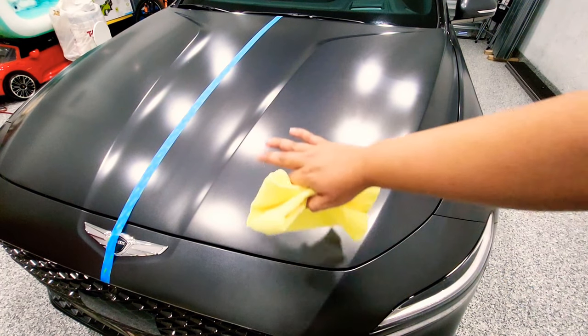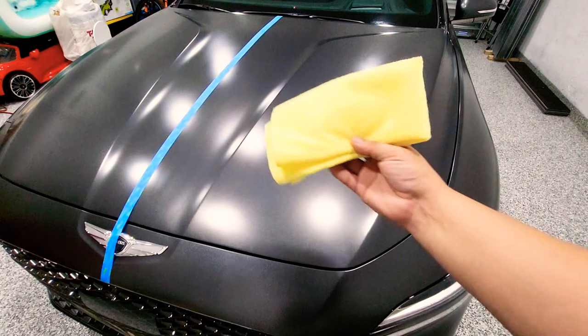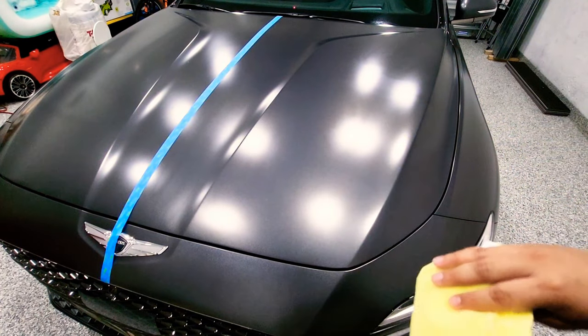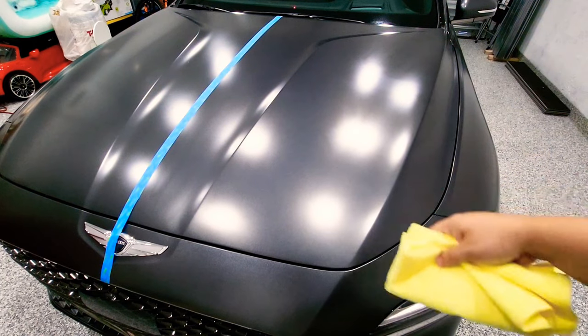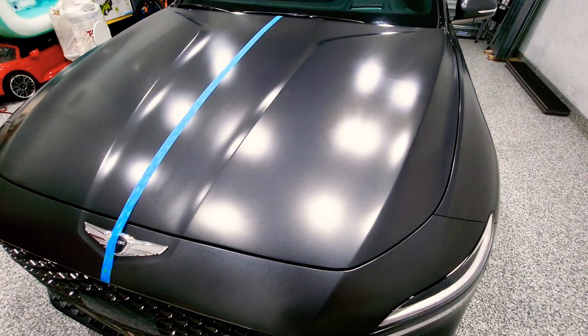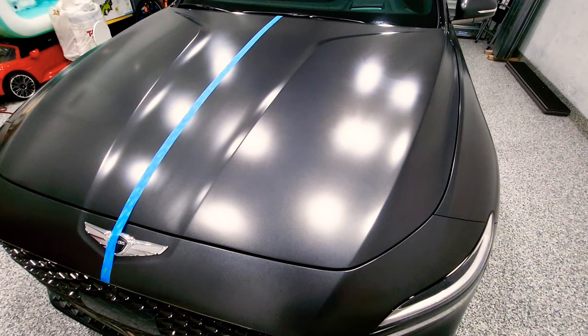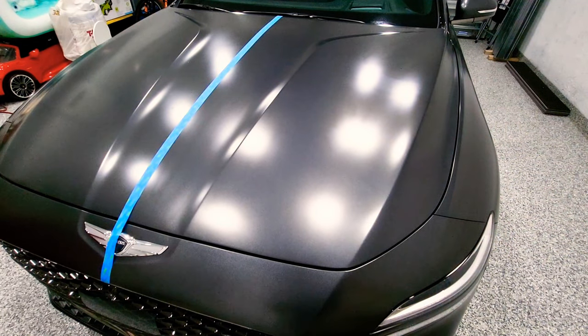The next step is to let it haze for a little bit — they recommend about one to two minutes. I already waited that time. Now grab another clean microfiber towel, one that doesn't have any product on it, and buff out the areas you applied the product to. When doing this on the whole car, I highly recommend working in sections: tackle the hood, then the grille, fenders, mirrors, roof, and so on, so you can pace yourself and know which areas you've done. After buffing, there's a four-hour cure time — results are visible right away but improve after four hours. Make sure the car doesn't hit any harsh elements and don't drive it until it has cured.